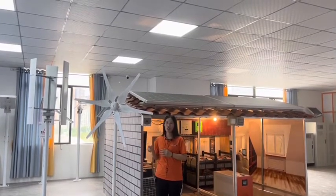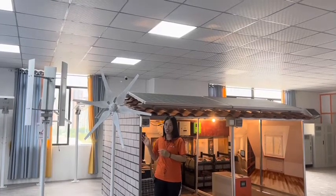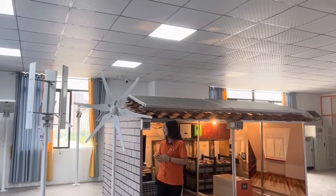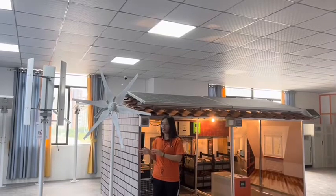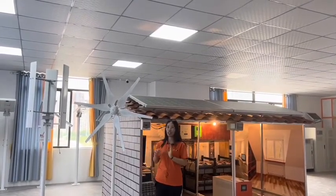For the blades, we use high-rigidity FRP materials, and the blades are dynamically balanced. We provide you the whole set of the wind turbine — including the tower, the wind controller, and the generator.